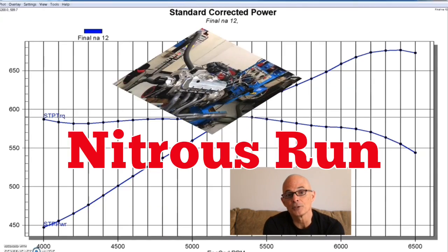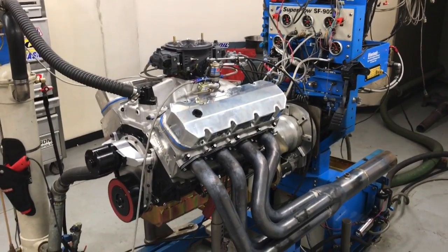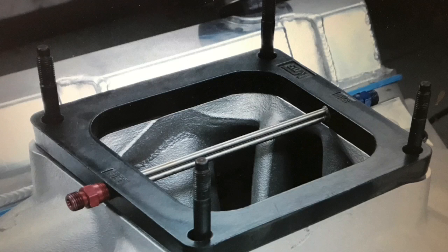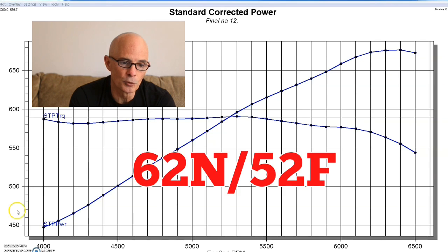Now let's find out what happens after we install the nitrous. After running our naturally aspirated 496 stroker, we added the nitrous — a plate system with jetting to supply about 150 horsepower gain, maybe 175 if we did everything just right. Before running the nitrous we heat the bottle up. Westech has a bottle heater — basically a water bath heated to about 100 to 105 degrees — so you're not using the dangerous torch method. This liquid bath heats everything evenly. We filled the bottle to make sure it's full, then installed 62 nitrous jets and 52 fuel jets on the plate system.